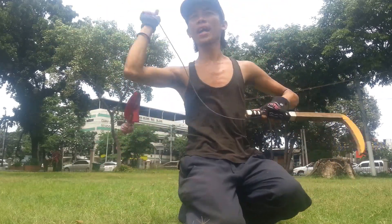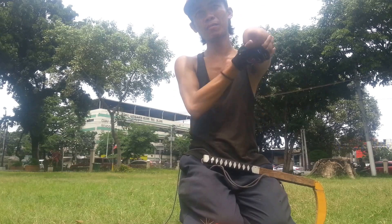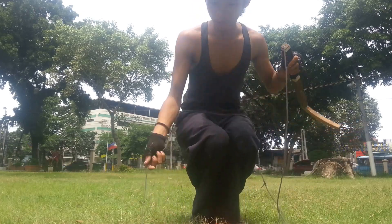...similar to this move, but you need to use both elbows, so that you'll know how to do a double twine. Here it is — double twine.